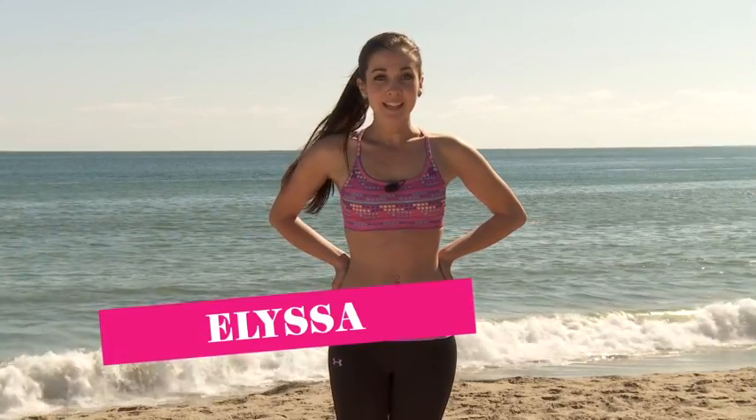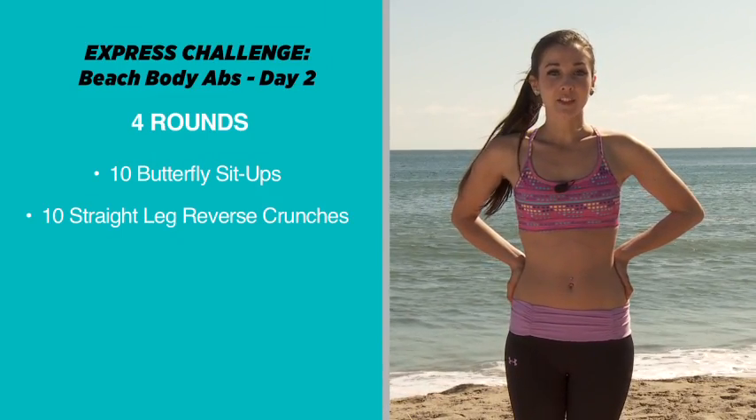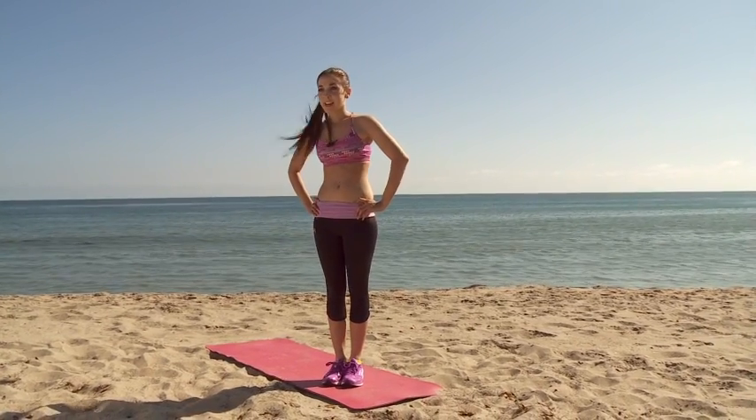Welcome to Team 17. I'm Alyssa. Today is abs workout day two. We're going to do four rounds of butterfly sit-ups and straight leg reverse crunches, doing 10 reps each. First I'm going to demonstrate the moves, then we'll do them together.